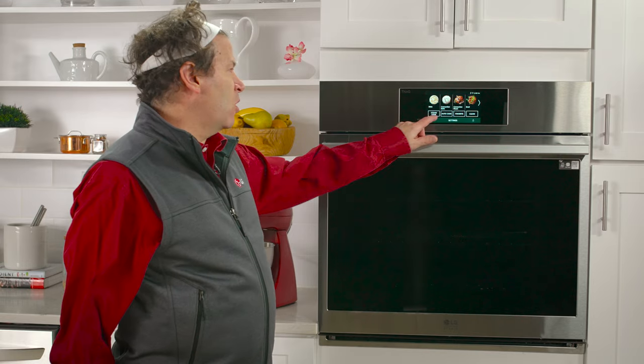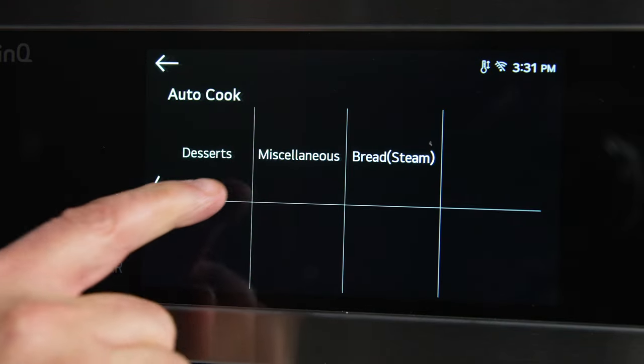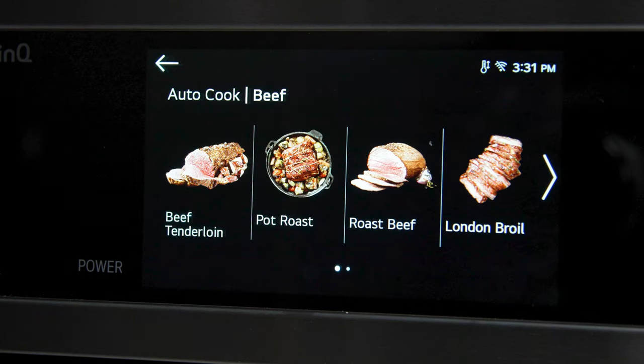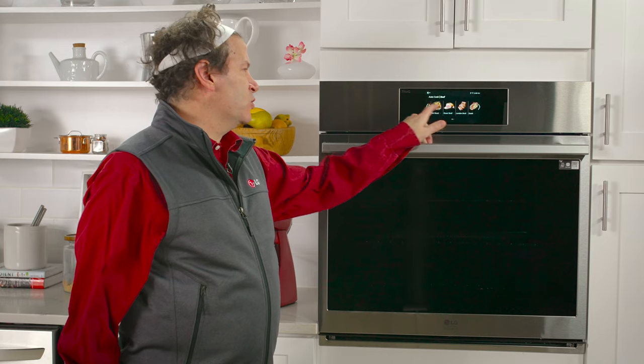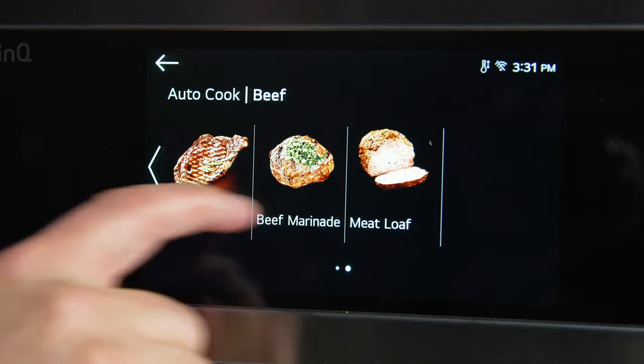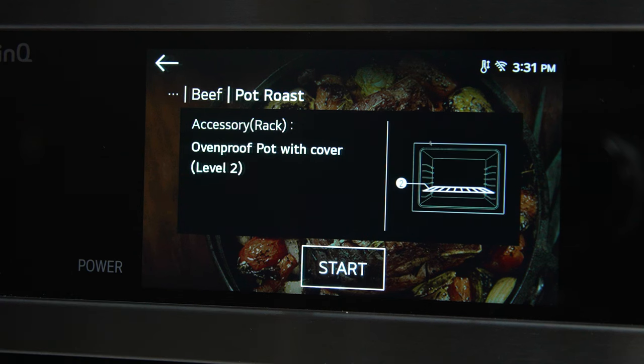One of the specialty modes is auto cook. Auto cook lets you choose what you're cooking and helps guide you through the cooking process. So let's look at beef — beef has many options for things that you want to cook, everything from beef tenderloin to meatloaf. If we select pot roast, it will tell you what mode to use, what temperature to use, and what rack position.